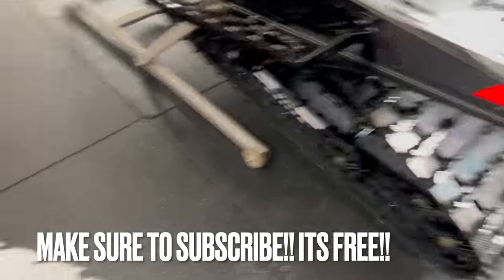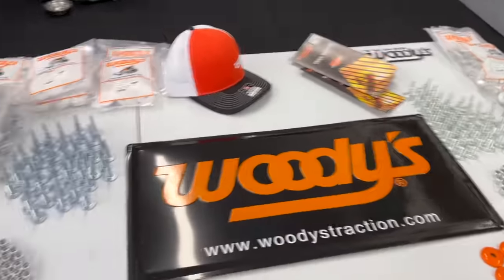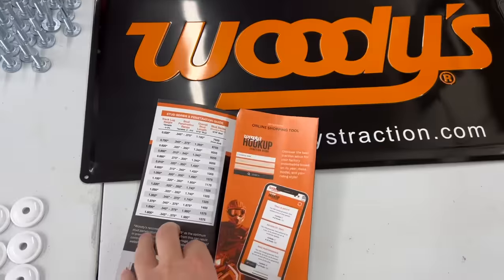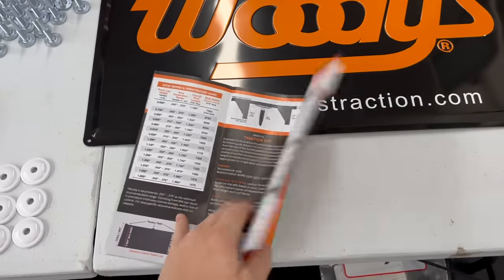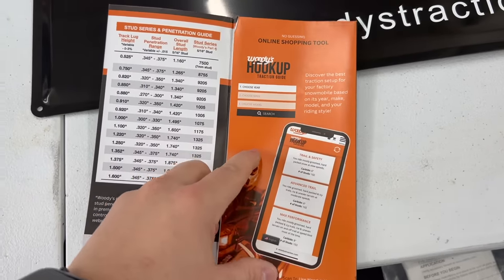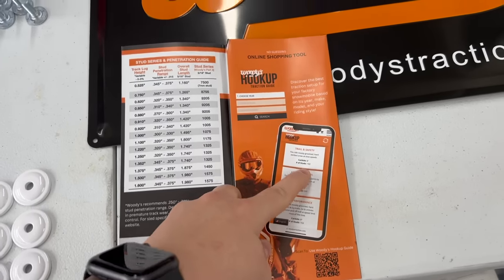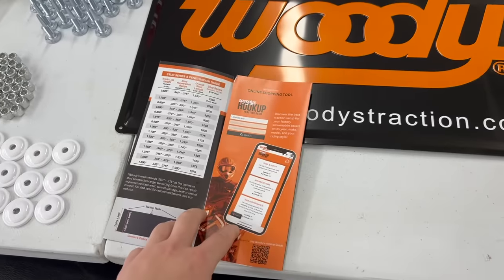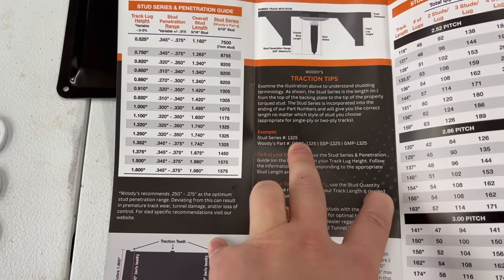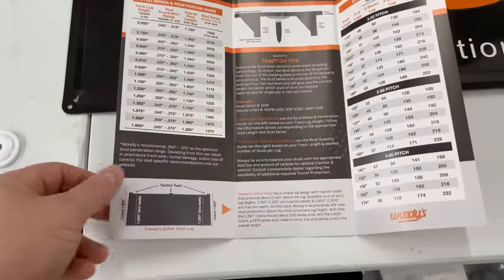Both sleds have a 1.325 cobra track on them, which is a very popular track throughout the Polaris lineup. On Woody's website — Woody's Hookup Traction — you can put in your year, make, model, and track size and it will recommend carbides, amount of studs, etc. A lot of times when people put in the cobra track, it recommends the 1.325 stud, which people think matches the lug length.